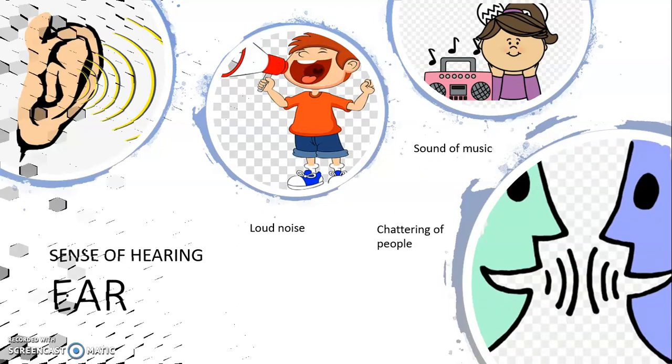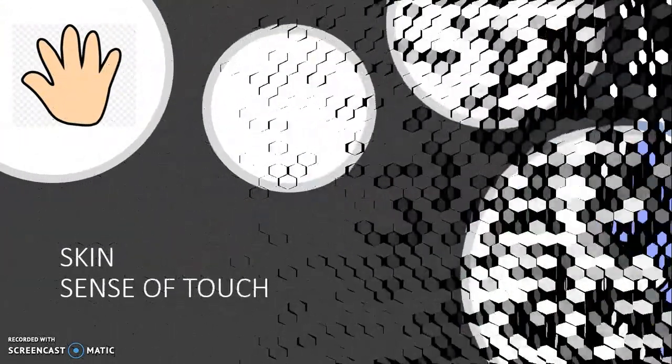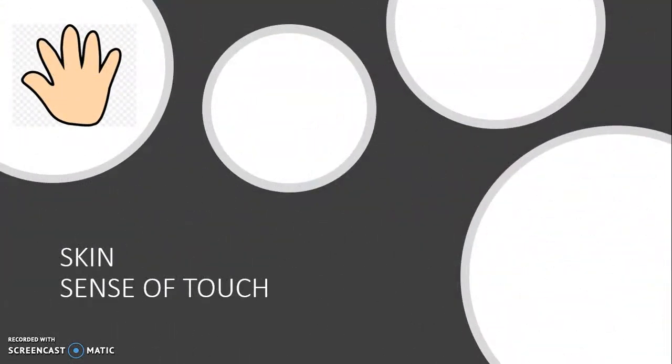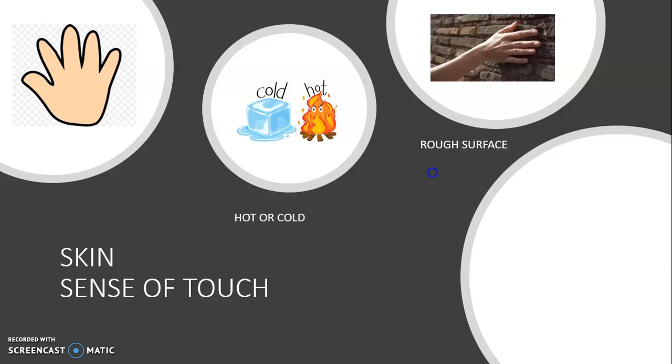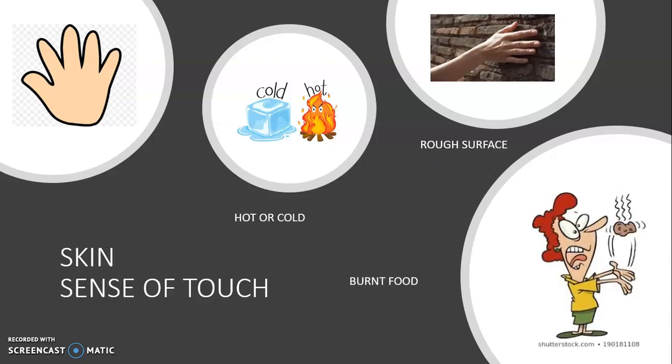Another important sense organ is our skin. It helps us to feel the touch. When you touch something hot, you immediately move your hand away — that's because your skin sends signals and you remove your hand, saving you from getting burnt.